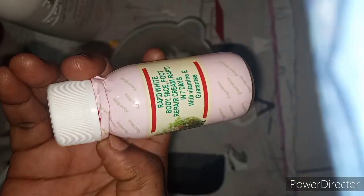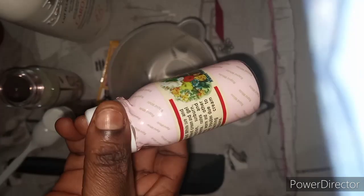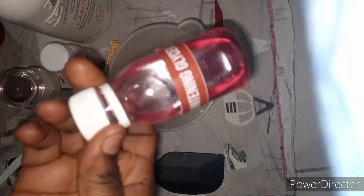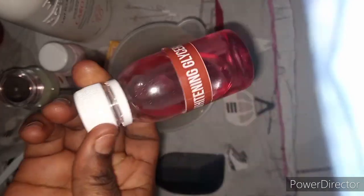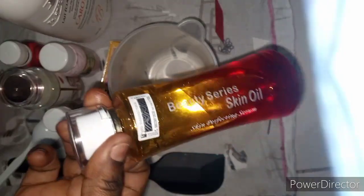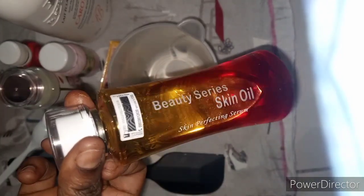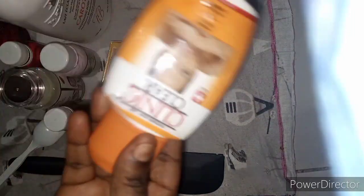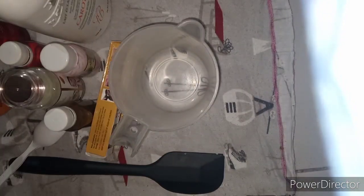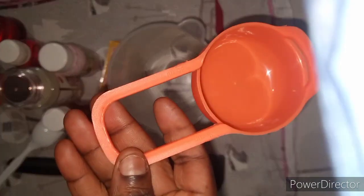I'll also use one tube — it is very very good. I'll also use my Rapid White Whitenizer; it is very good because it will clear your dark spots and pimples. I'll also use my whitening Vaseline for moisturizing. I'll use my beauty series oil for glowing, to let your skin glow and also give it a nice tone. I'll also use my clinic clay oil — it will whiten a little bit.